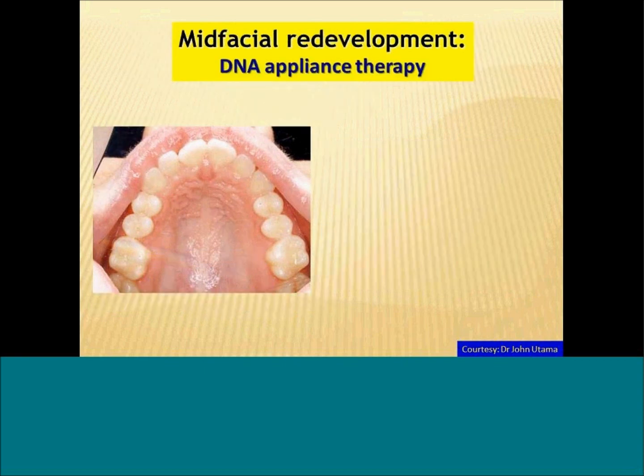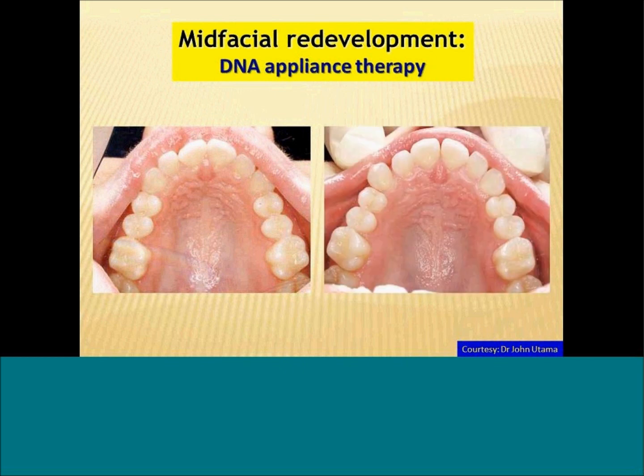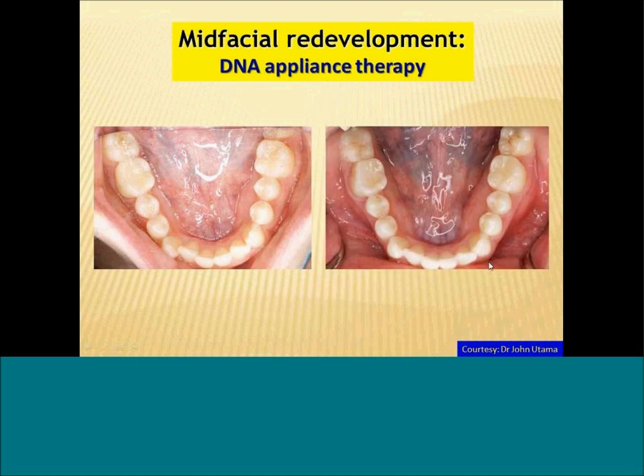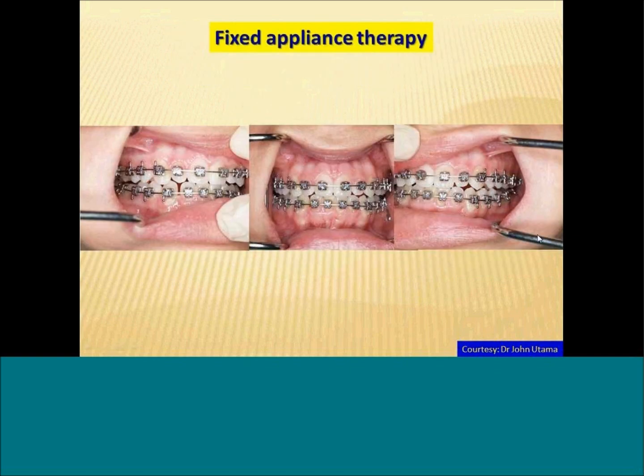This patient started off with an upper DNA appliance. This is an intermediate photo after a few months, showing that the appliance is starting to redevelop the mid-face. We see the teeth starting to move, a little bit of spacing which shows bone volume is starting to increase. In the lower arch, using the DNA, you can see a slight increase in symmetry as the teeth are starting to get repositioned. In this case, we went to fixed appliance therapy for that final finishing phase.